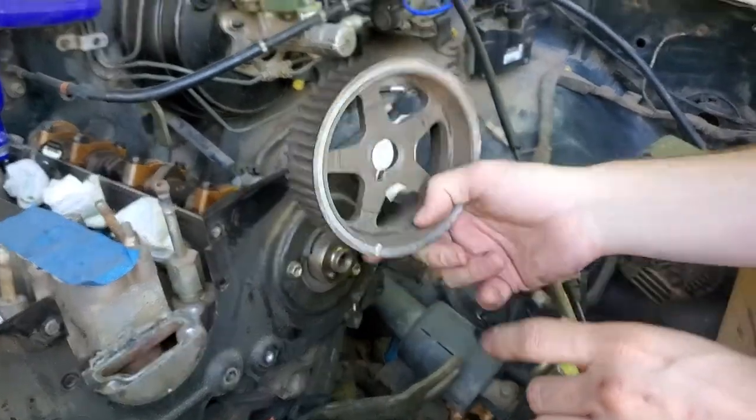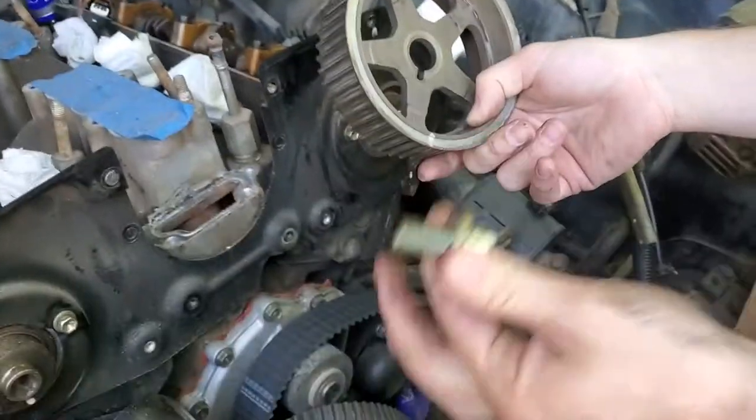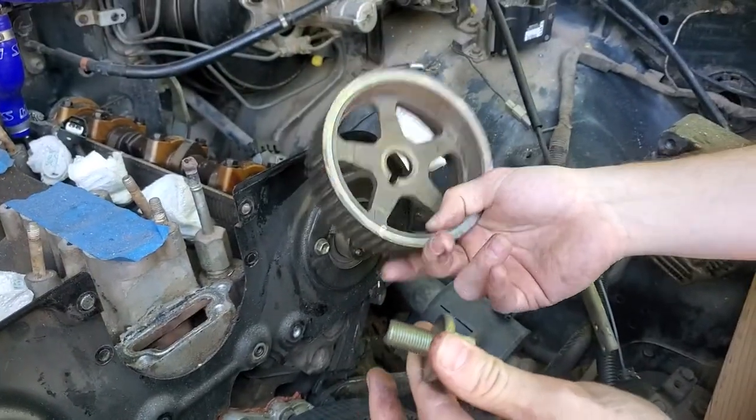They might be universal — like you can put one on either side — but I'm going to label them and keep them separate. So you got the bolt, you got the sprocket, take it all off.